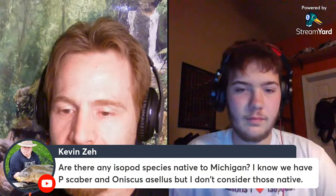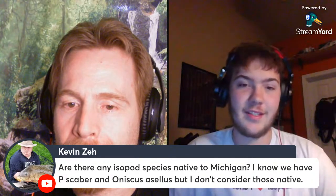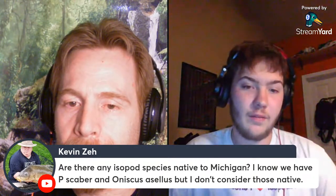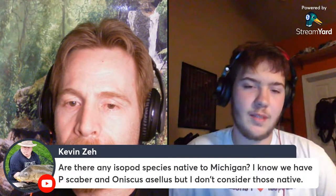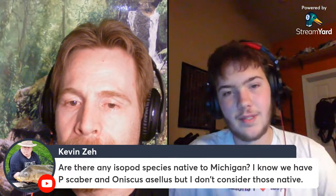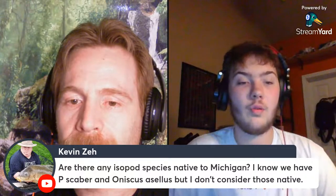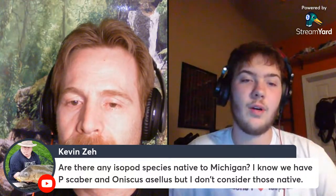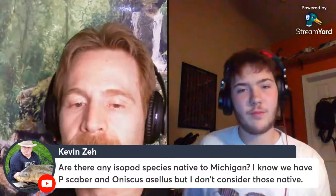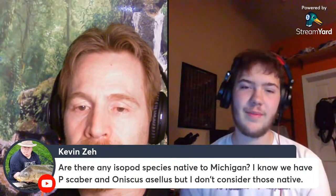Here's a question from Kevin. There are multiple species — I'd have to look at the literature because there are some obscure species that are probably native. There are definitely some aquatic species. In the US there are around 100 native aquatic species and around 100 terrestrial species — actually probably more like 200 native aquatic species, freshwater aquatic. And so many are undescribed probably.